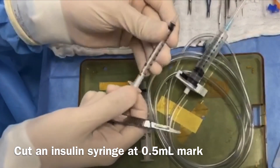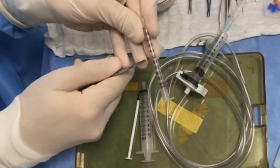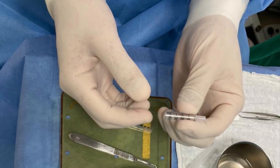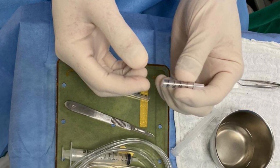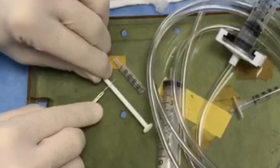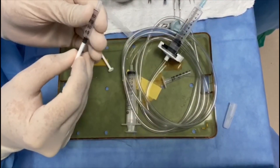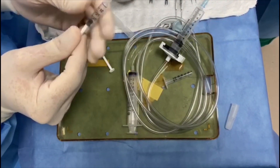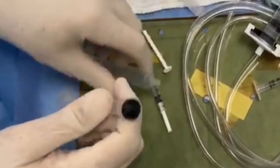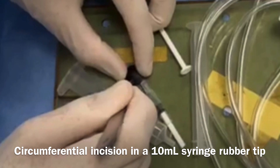To prepare a TPA injection system, first an insulin syringe is cut with a scalpel at the 0.5-milliliter mark. Then the plunger is also cut, leaving one centimeter longer than the syringe body. Next, the rubber tip of the plunger on the 10-milliliter syringe is removed and a circumferential incision is made.